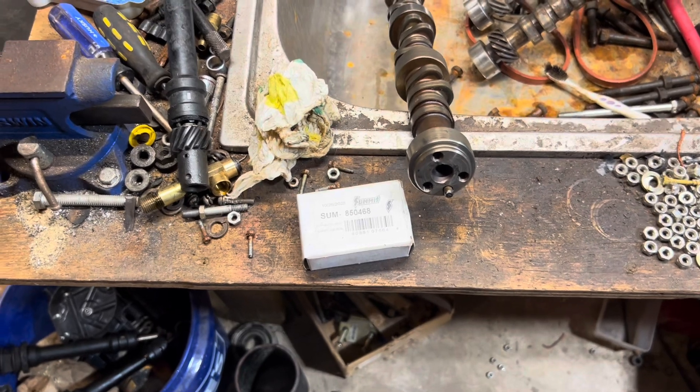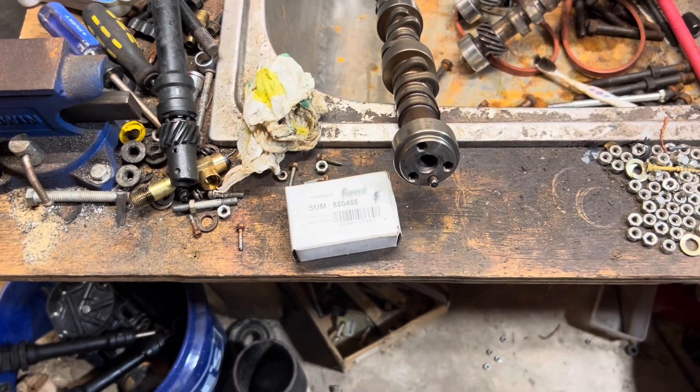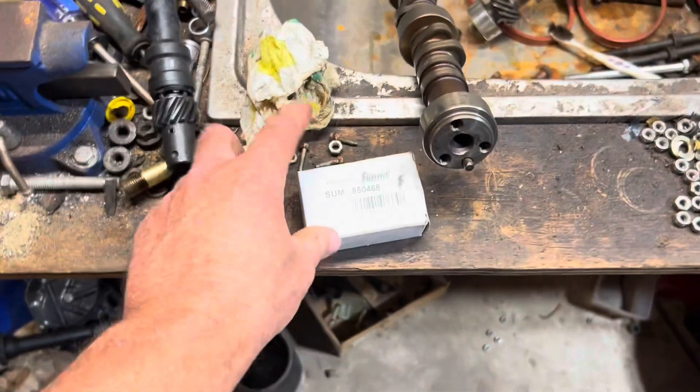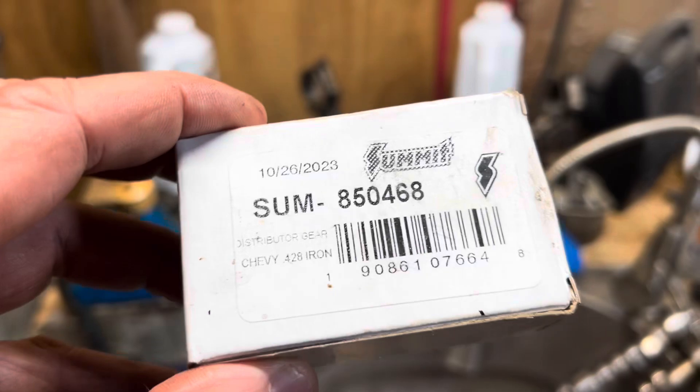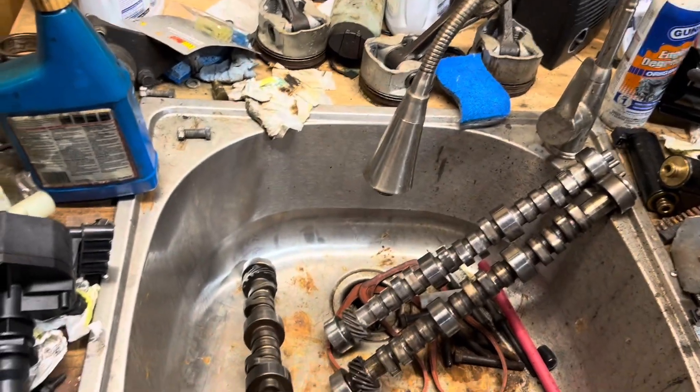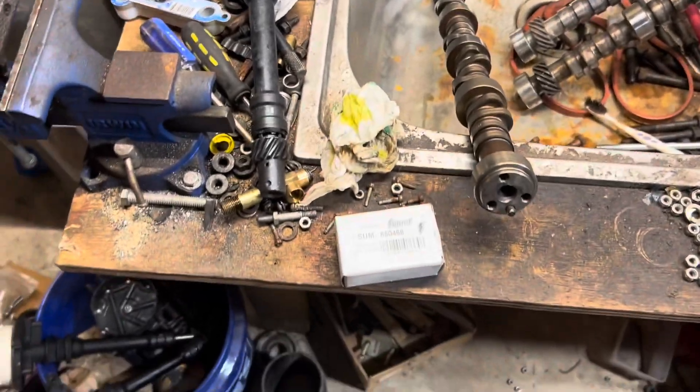Maybe MSD and comp cams and others that have a melonized gear — they're pretty expensive. But don't go for the cheap melonized gears. This Summit Racing gear was like $17, and I don't believe it's melonized. I'm going to put my reputation on it.